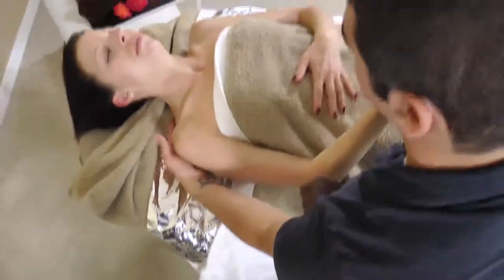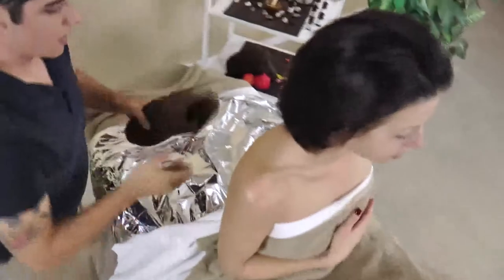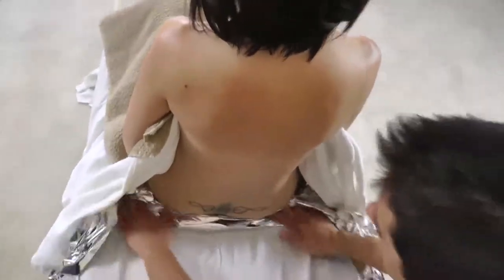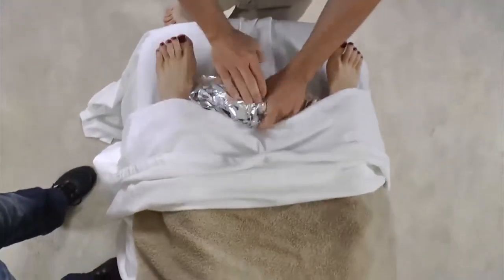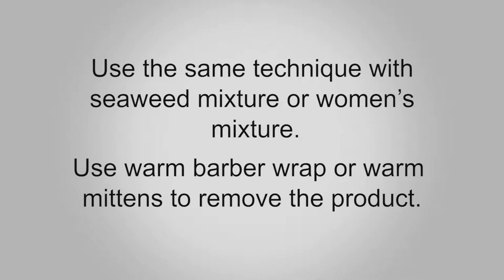For the back, assist the client to sit up and hold the draping. Use the same technique to remove the loose scrub. Roll the mylar to the client's lower back and assist your client to lay back down onto the clean dry sheet, then remove the mylar from under the client's body. Note: use the same technique with seaweed mixture or women's mixture. The only difference is that you will use warm barber wraps or warm cloth mittens to remove the product from the body.